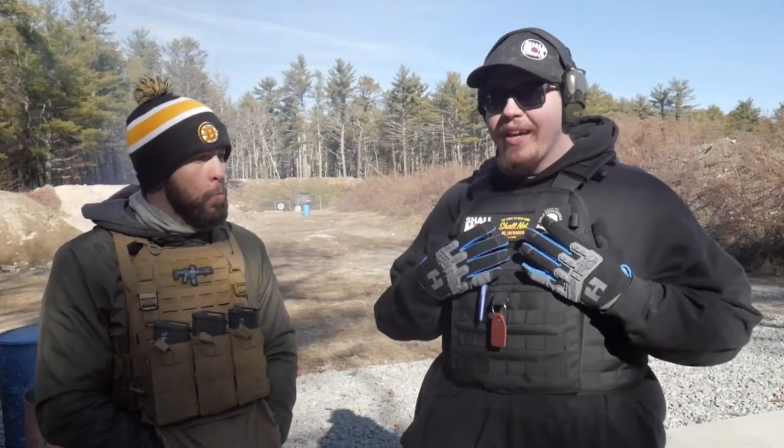Thanks for watching today. This isn't an in-depth review of plate carriers — there are so many types. You don't even need to have plates; you can just have mag carriers with MOLLE and get everything you need. I picked this up partly because something's going to get banned and I want it. Look at how many guns sold last year. We're in 2021 — off to a great start. The sarcasm is thick.